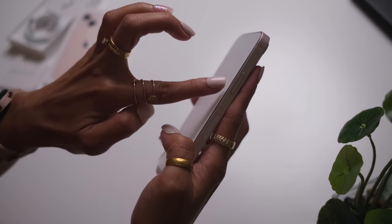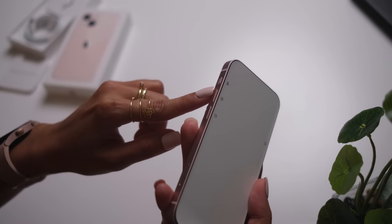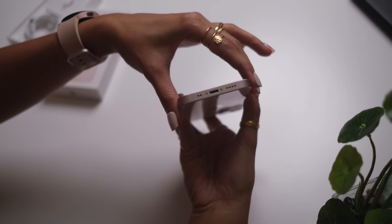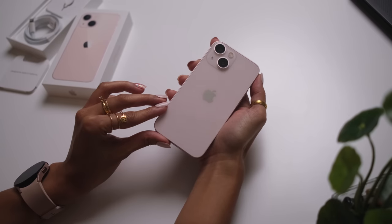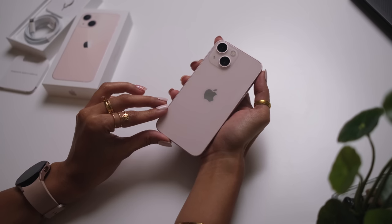This cover right here tells us that this is a power button on the right side. On the left, the silent switch and volume button. The top is clean. At the bottom, you have speakers and the lightning port. But I am so happy for this pink iPhone. You know what's coming — let's power it up and set it up. And in the meantime, a montage.